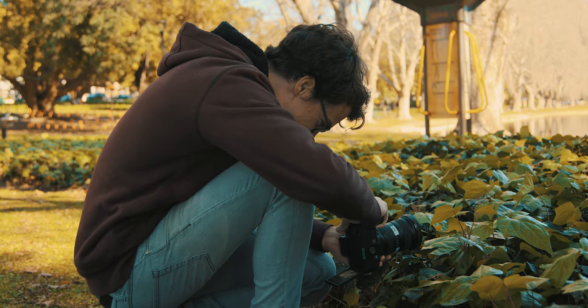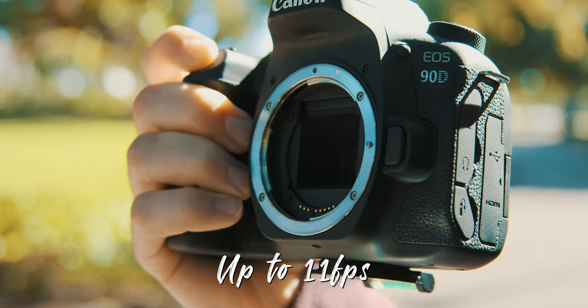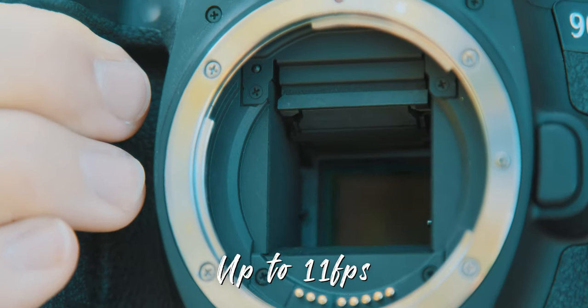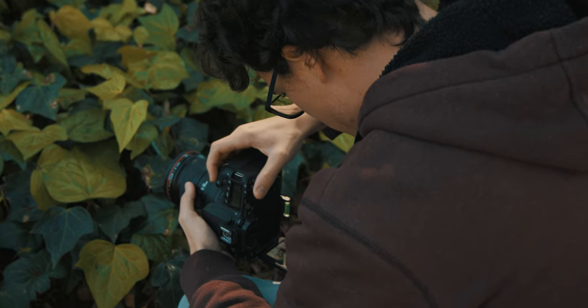First let's go through some photo specs of the new Canon 90D. It boasts a 32.5 megapixel sensor and can shoot up to 11 frames per second, which is just insane for this kind of camera. Compared to the 80D that is a massive increase — a 10 megapixel upgrade from the 24.2 megapixel sensor — and a jump from 7 frames per second to 11 frames per second, which is super impressive.